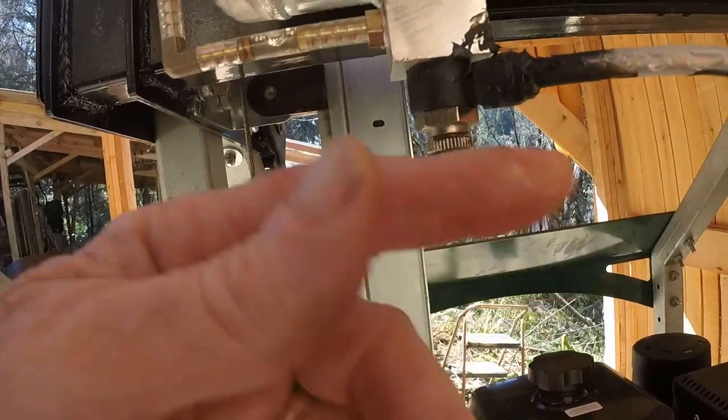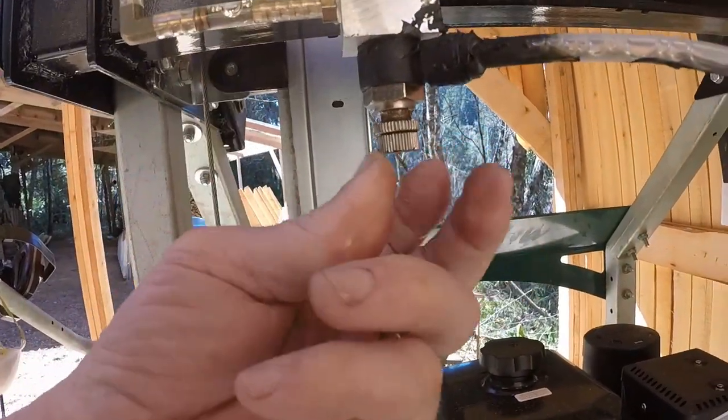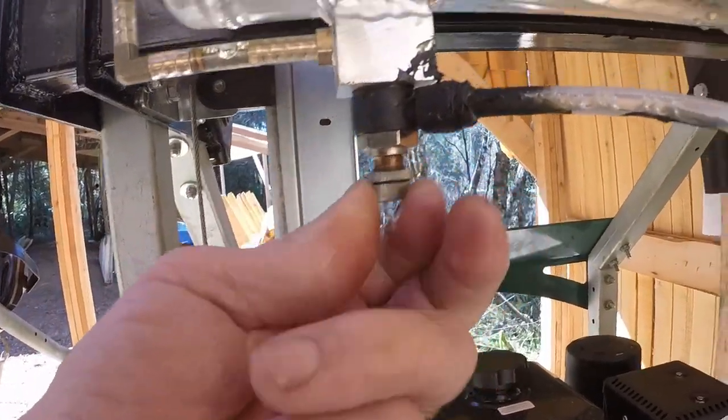The next trick is to wrap this in Teflon tape and then close it and see if that seals it.